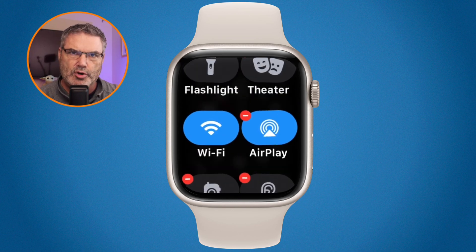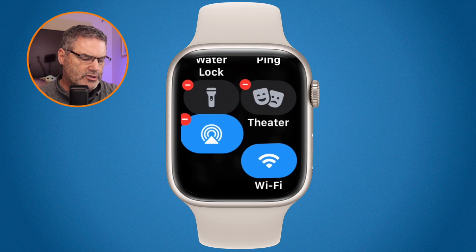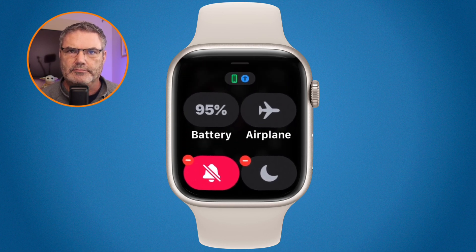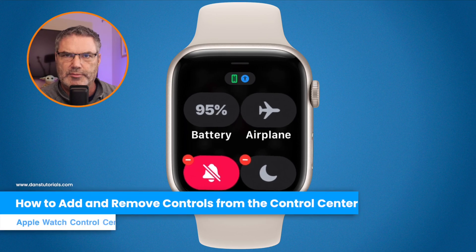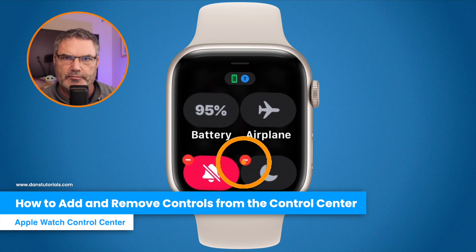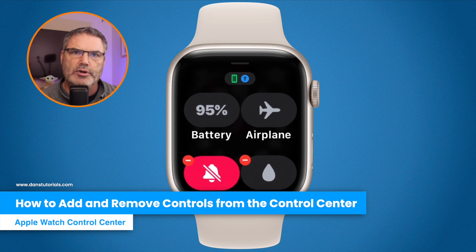When I tap on Edit, it goes into the jiggly mode — we're all familiar with this. From here, I can tap and hold to drag controls around and move them where I want. So if I have a control I use frequently, I can drag it up towards the top. You'll also see that some controls have a red minus button, which allows you to remove them. When I tap that minus, it removes the control.